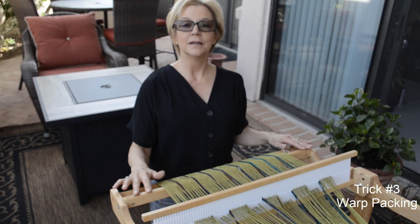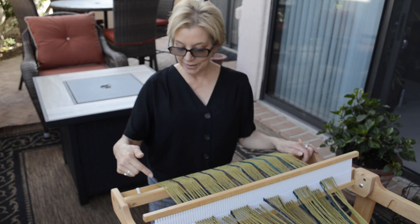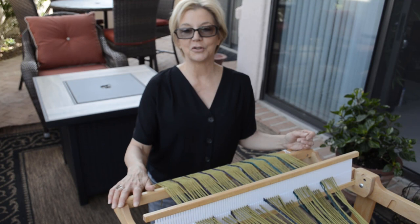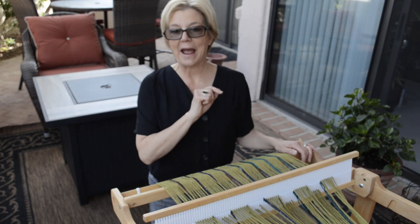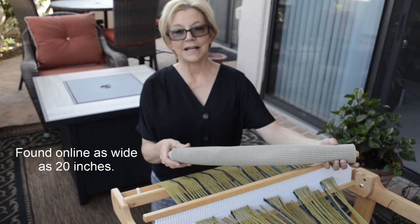Trick number three: what do you pack your warp with? In a moment I'm going to show you my method for winding on, but first you're going to love this if you haven't tried it. You know that we need to pack something between the layers. We use lots of things like craft paper, warp sticks placed at intervals, some people even use cheap plastic blinds cut to size. My favorite packing is rubberized shelf liner. This was first introduced to me by two really creative students of mine, Sarah Lee and Ellie, and at first I thought it would be too spongy but it works like a charm.